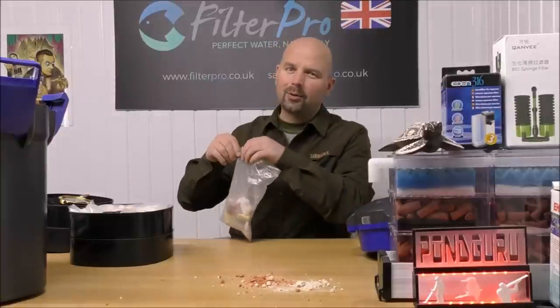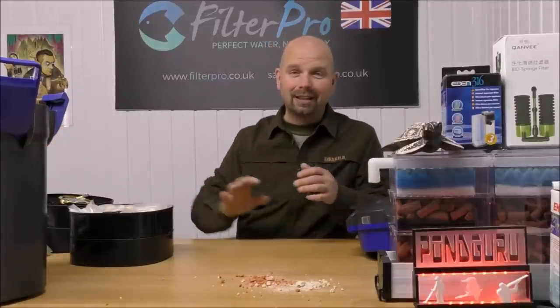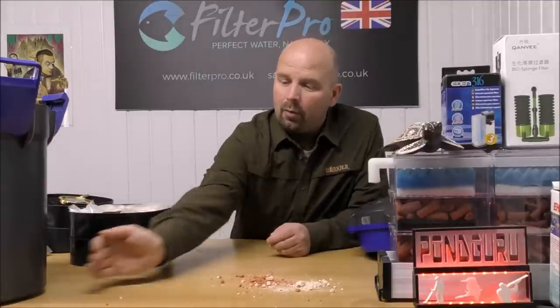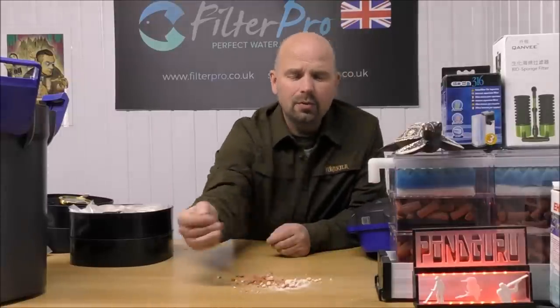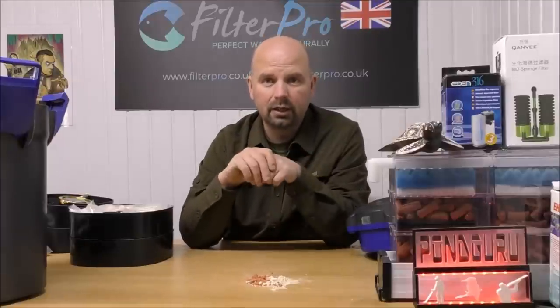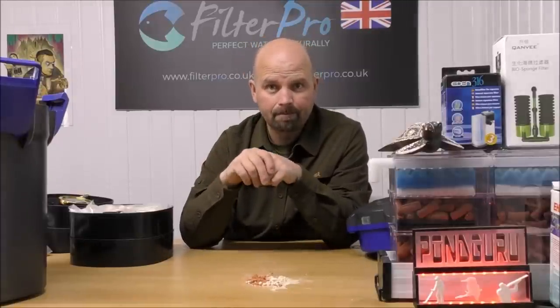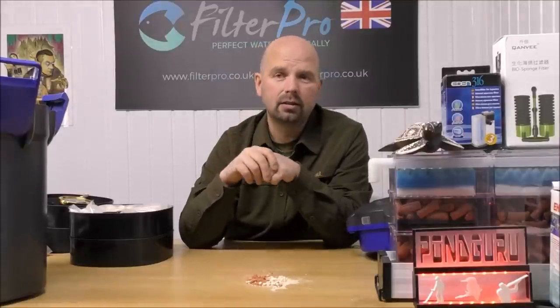Lava rock is very, very hard — it lasts a hell of a long time. Externally it's got a beautiful structure, and as far as processing ammonia and nitrite from supported aerobic bacteria, it does a cracking job. So it is a good DIY media — just don't expect to achieve a full cycle when using lava rock. I'm not going to go through all the different types of media again. I've already done that in a video called 'Looking Inside Filter Media', which I'll put in the video description. That one shows what makes a good filter media — internal and external surface area — and I use a microscope so you can really see the internal structure.